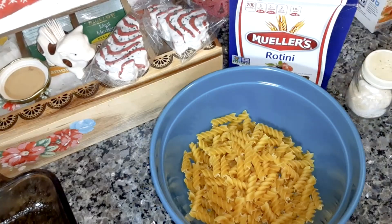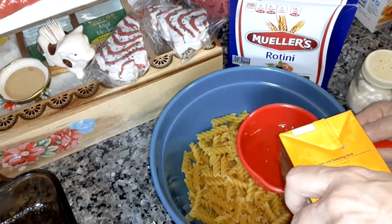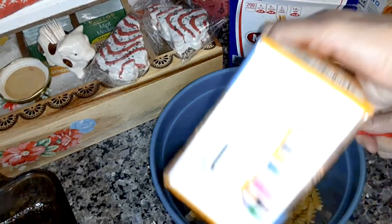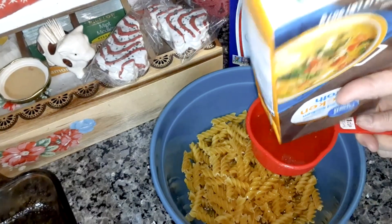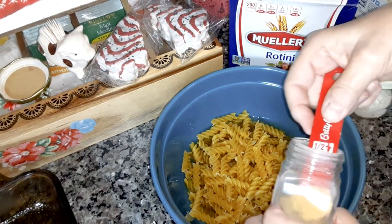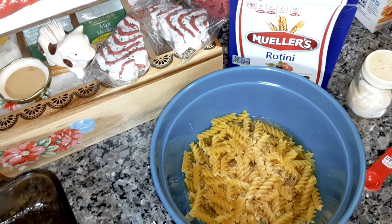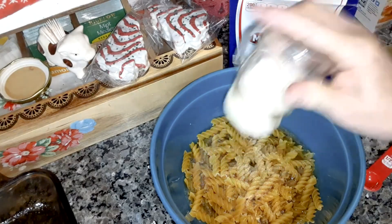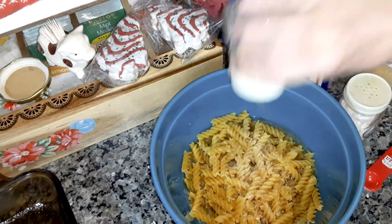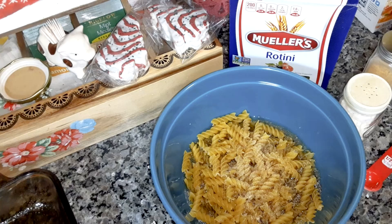I'm going to put one and a half cups of chicken broth, or you can use chicken stock. Then half a teaspoon of garlic powder, and salt and pepper to taste — probably half a teaspoon of salt and a quarter teaspoon of black pepper.